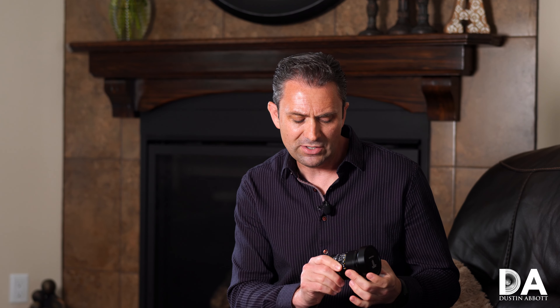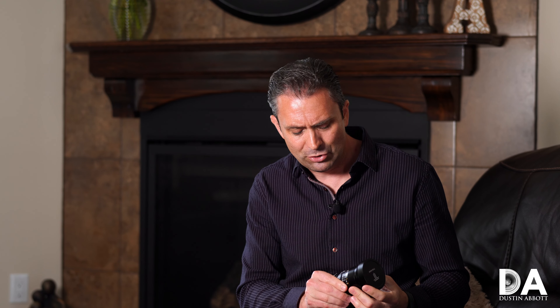As noted, this is a manual focus only lens, but the short focus throw isn't a big deal because such a wide focal length means there are limited focus possibilities. In many situations you can set focus and pretty much leave it — everything will be in focus. The only time that changes is when you want to focus quite close at a wider aperture, but outside of that it's a simple lens to use when it comes to focus.